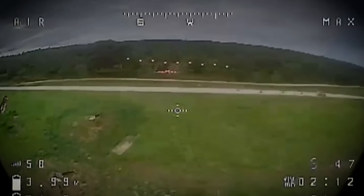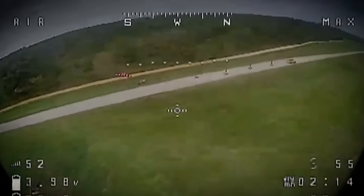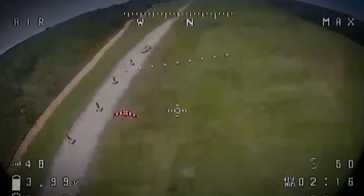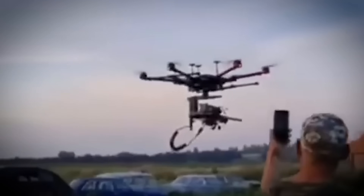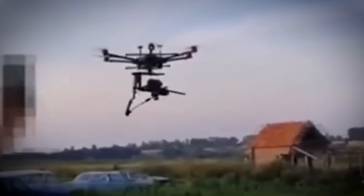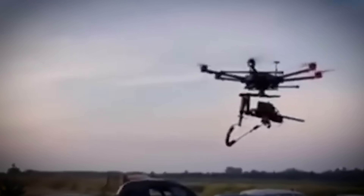The Army has also been testing drones to intercept other drones. In one video posted recently by the 173rd Airborne Brigade Combat Team, a drone armed with a Claymore mine is unleashed on a target drone, shooting it down. As we've seen in Ukraine and now elsewhere, drones are increasingly being used for interception — whether as hit-to-kill vehicles, by carrying shotguns, or other offensive measures.